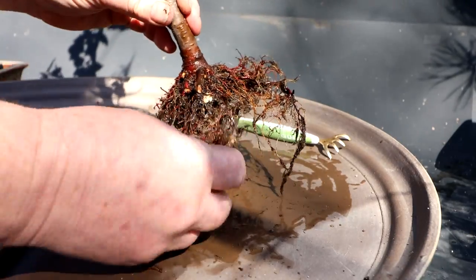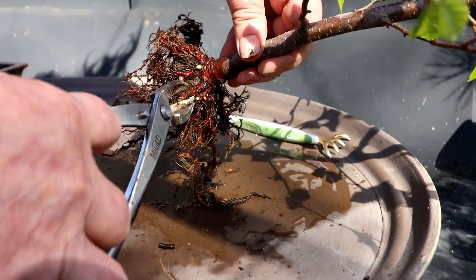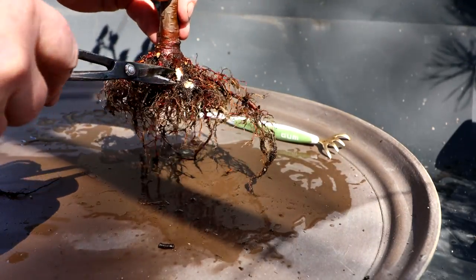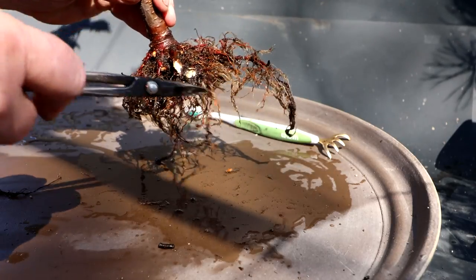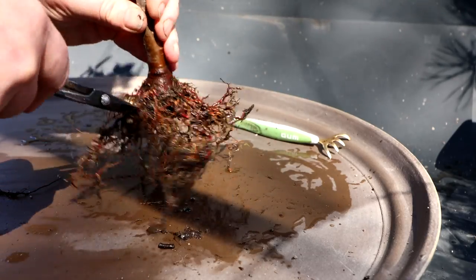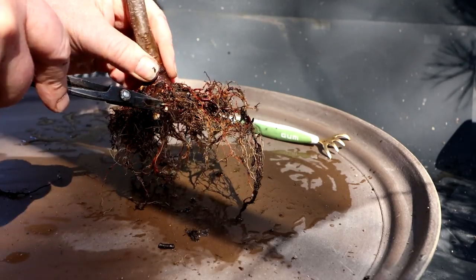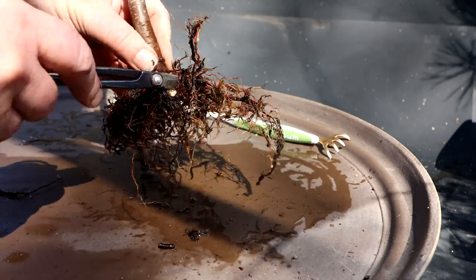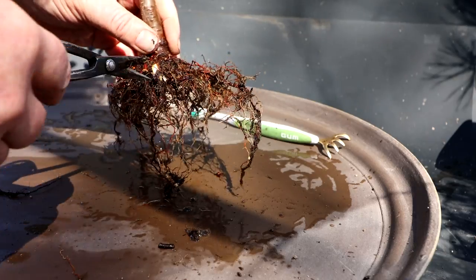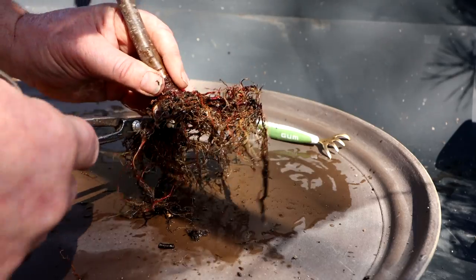I need to prune off at least this part here — like that. I'm going to take the top of this root off, like that. Take that dead part off and try and sort this area out so it's not so thick. Otherwise you might get these roots fusing into one root — it might just become too thick a root in that area. So I'm going to prune this off here and here, really reducing these thick roots back.